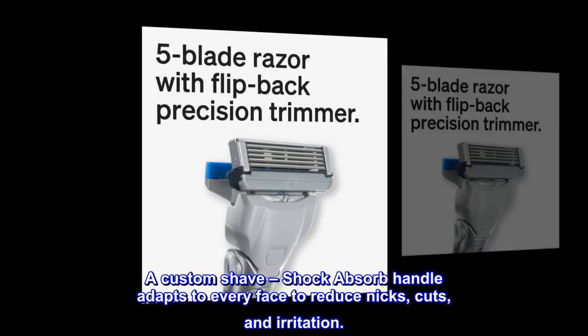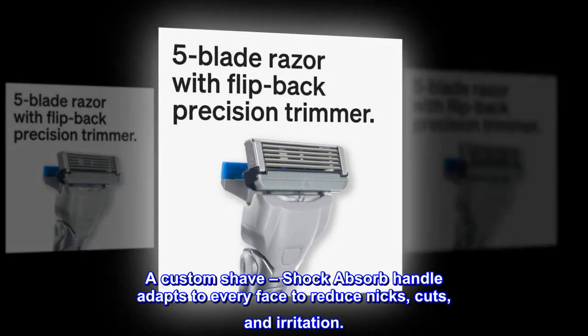A Custom Shave — the Shock Absorb Handle adapts to every face to reduce nicks, cuts, and irritation.